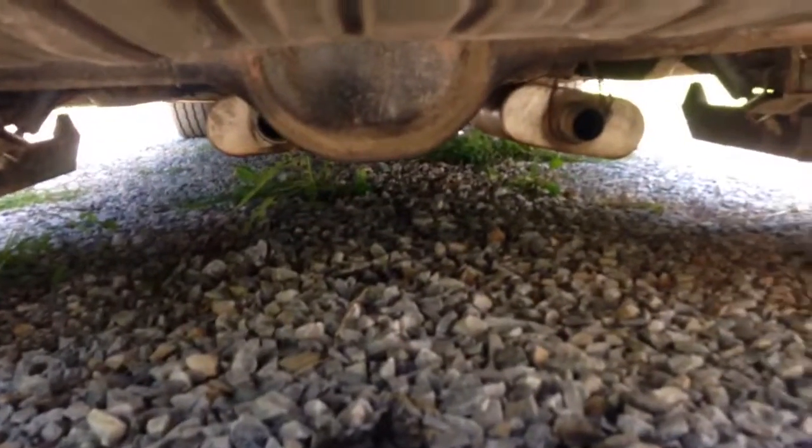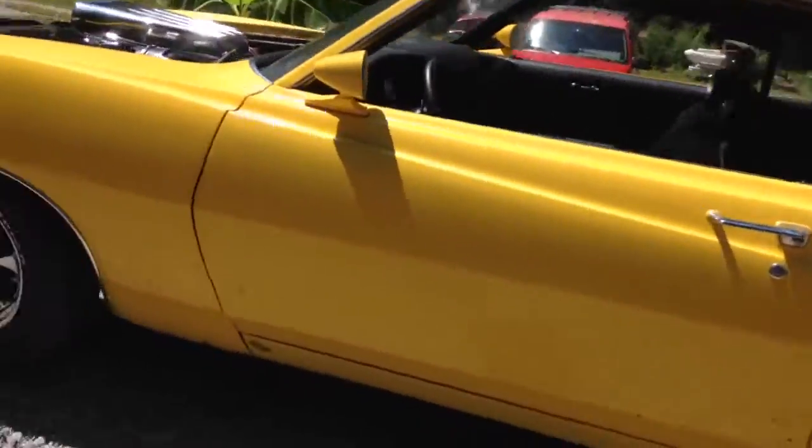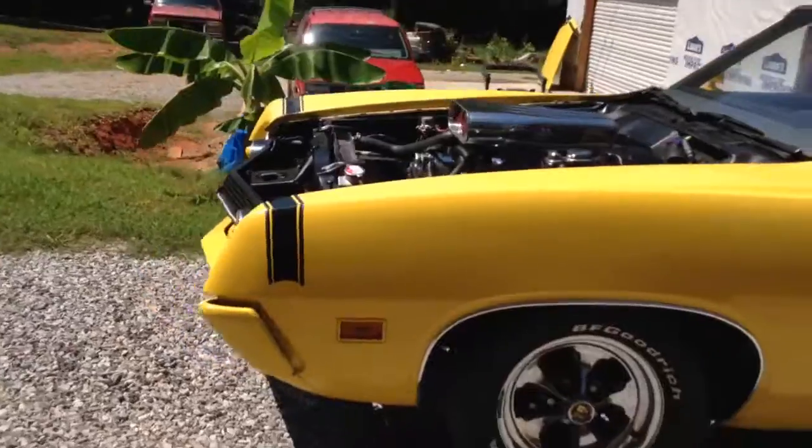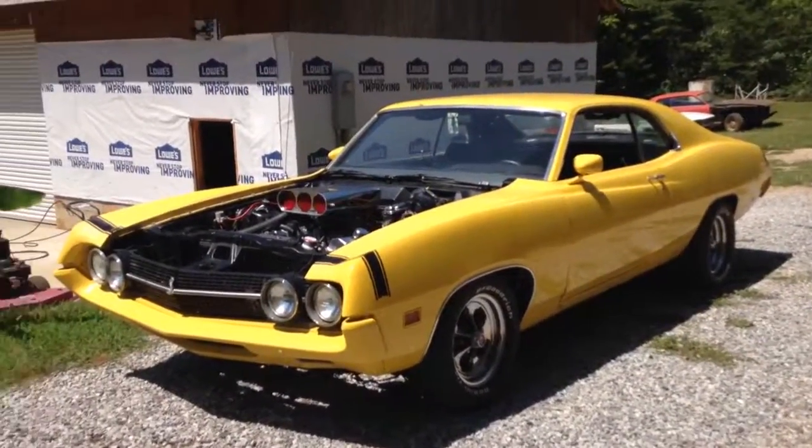It sounds pretty good back here. That's my 1970 Torino — thank y'all for watching.